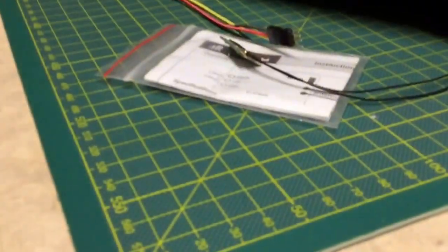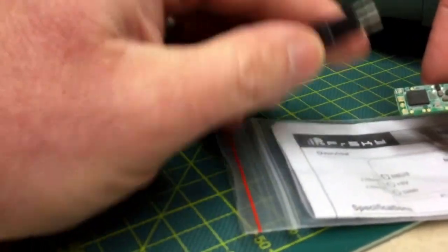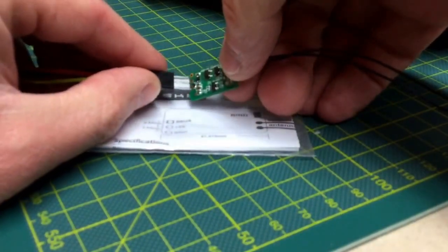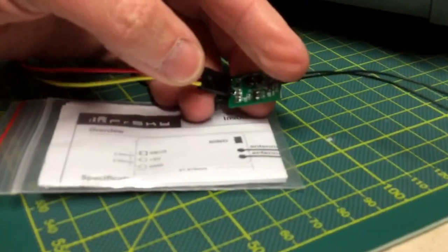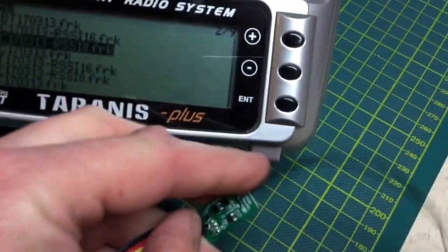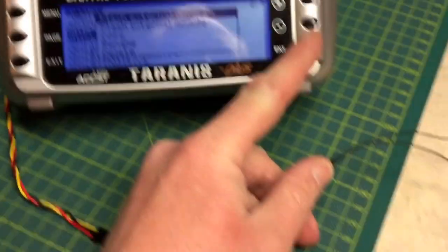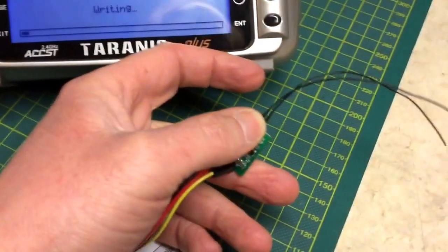So I'm going to plug this in. Signal is the square pad, so I'm going to plug that one into the square pad like so. Hold that nice and snug — it's kind of hard to do this with one hand. Then you just long hold and select 'flash external device' and hold it pretty still.